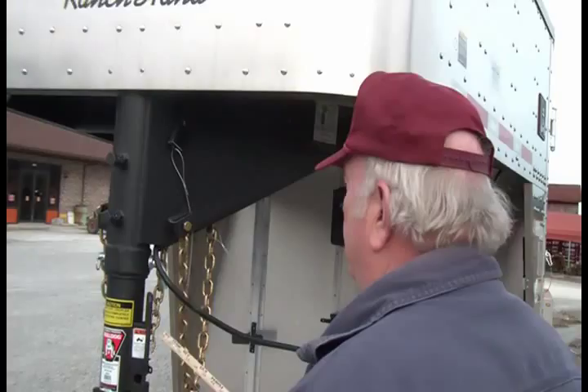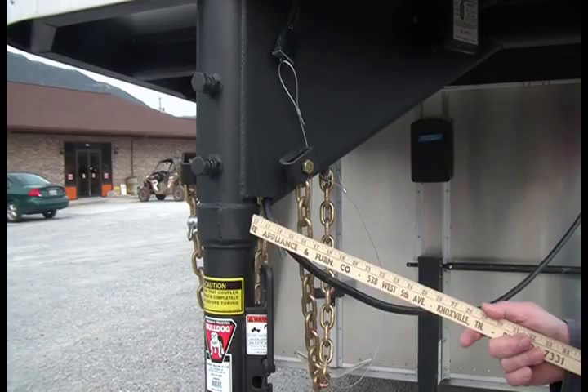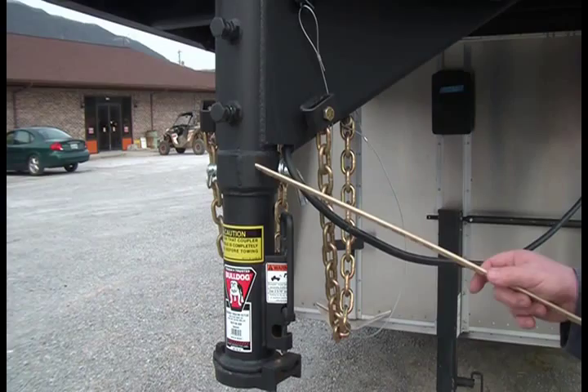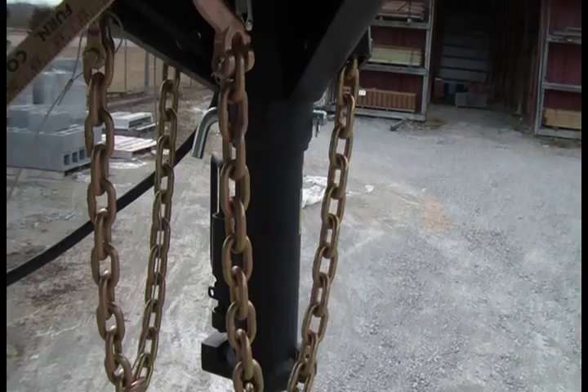On any aluminum trailer, we have to use a steel coupler system mounted into your aluminum trailer. We're running a standard two-and-five-sixteenths inch ball. It has set screws and a coupling pin. Wilson puts an extra ring around this coupler system to add strength and durability. You have your standard safety chains, with a bar in back so the clips won't drag around.